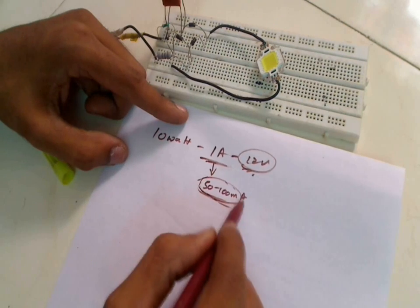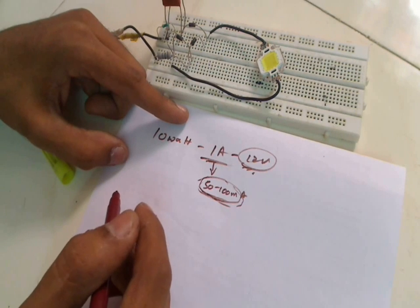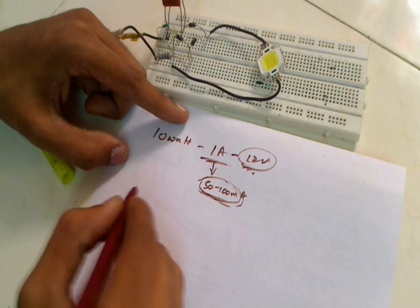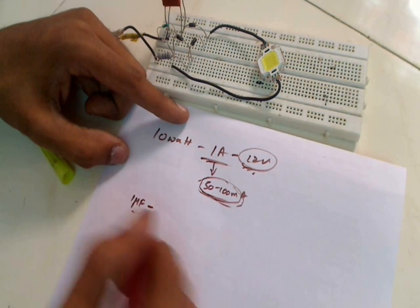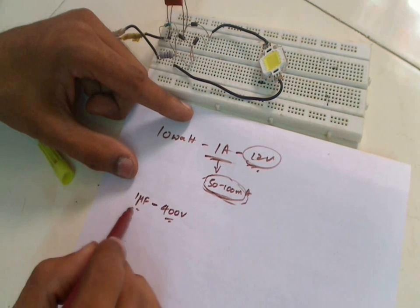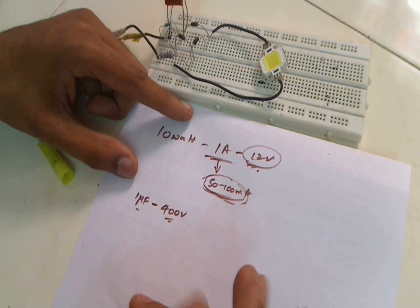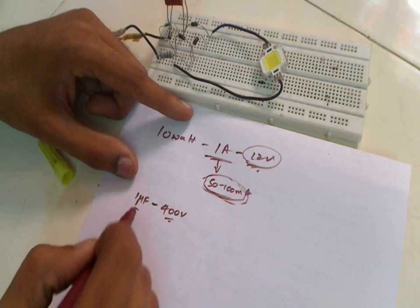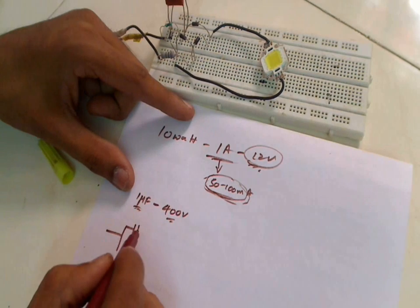To get a current value between these two values, we choose a capacitor with a higher capacitance value — for example, 1 microfarad. The voltage rating of this capacitor is also important, so we choose 1 microfarad at 400 volts. If you can't get 1 microfarad, you can choose two capacitors which can collectively compensate for this 1 microfarad. Today we are going to make this 1 microfarad using two capacitors.